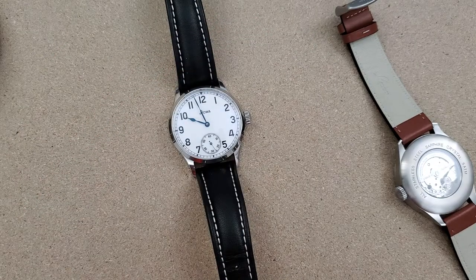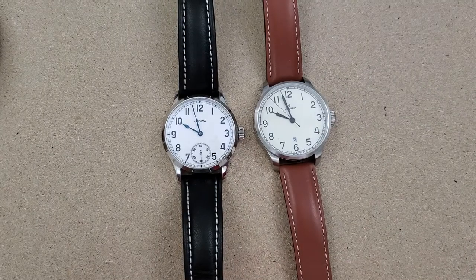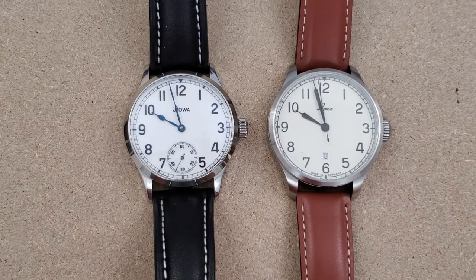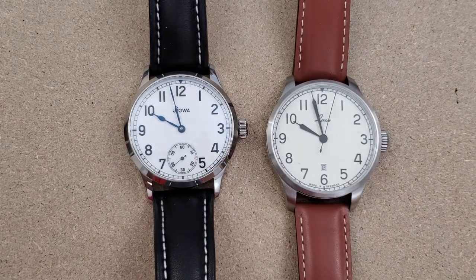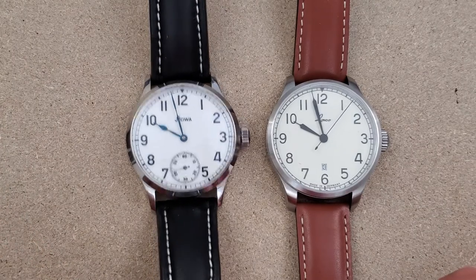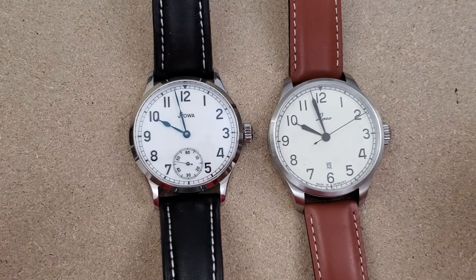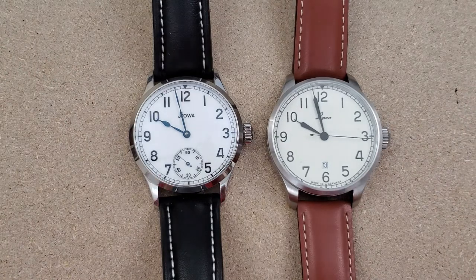That's a quick little video comparing the Stova Marine Original to the Laco Valencia 42. I would like to see if I can get this watch in 39mm, but anyway, as always, thank you for watching. Please like the video, feel free to leave a comment, and subscribe if you have not done so. Thanks for watching.